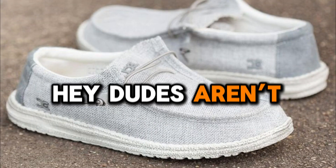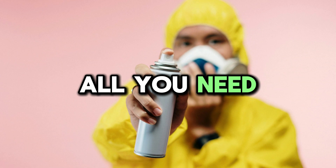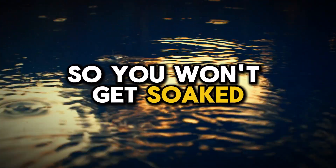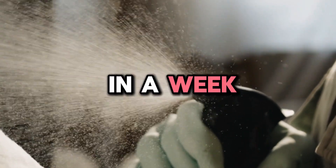Now that you know Hey Dudes aren't waterproof, you might be wondering if there's any way to make them a bit more water repellent. Well, yes you can. All you need is a waterproofing spray or wax for your shoes. A good waterproof spray can add a layer of water resistance, so you won't get soaked if you get caught in the rain. Buy a good waterproof spray and apply it to your shoes about once a week.